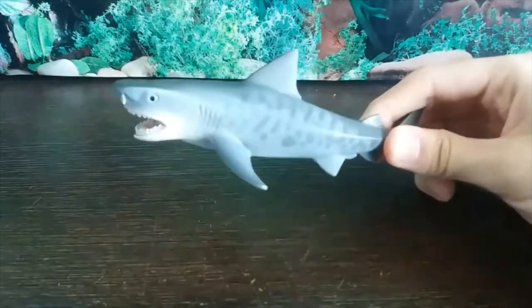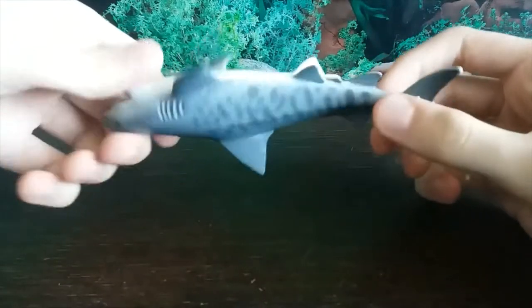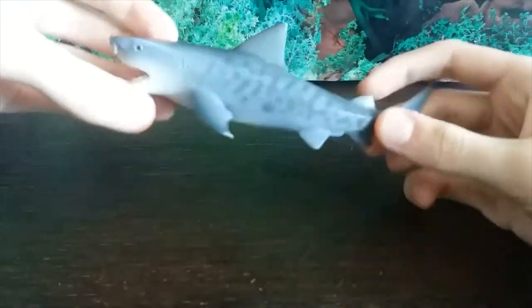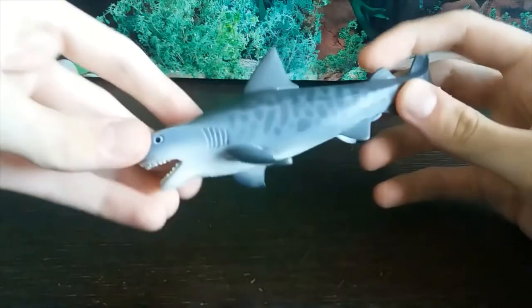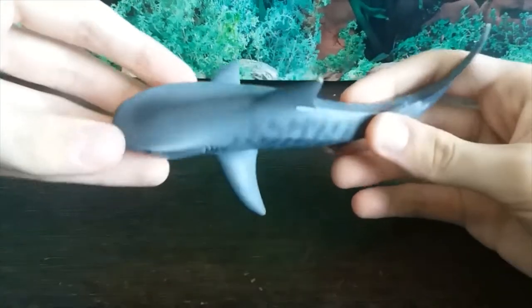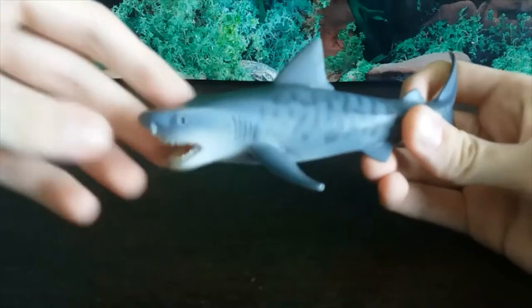This is the second figure we're reviewing for Shark Week, and we can see how Schleich's extinct animal figures can usually be very hit or miss, but their modern day animals — just look at this tiger shark.